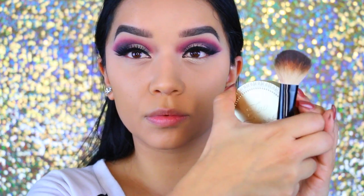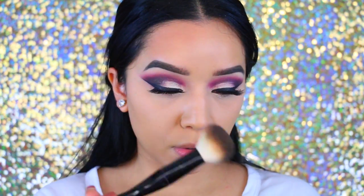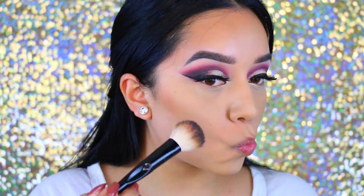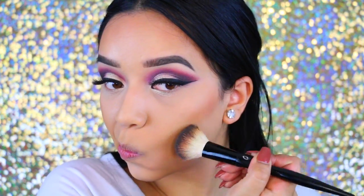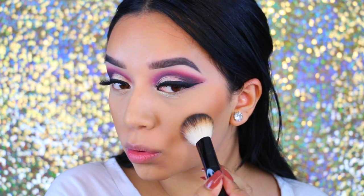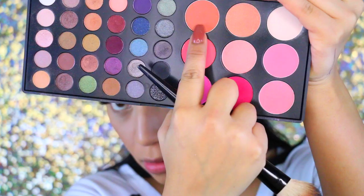Now moving on to bronzer — this is the Too Faced bronzer in Deep Tan. It's a little too orange for my taste but I make it work, and it smells amazing like chocolate. I'm using it to contour my face with this Soho brush, which is super old but one of my favorite brushes.